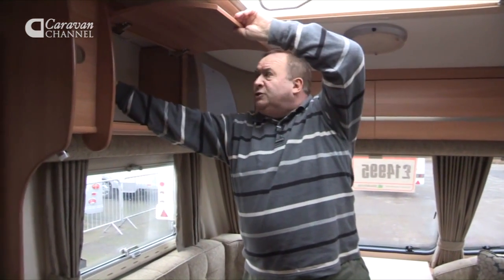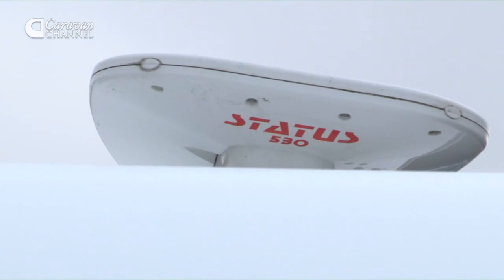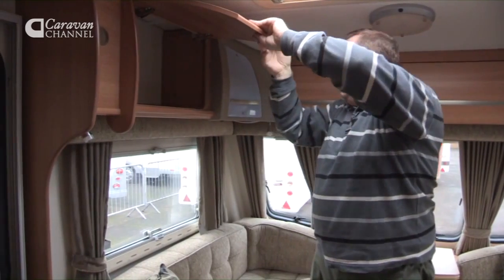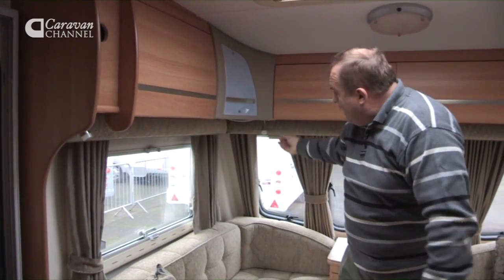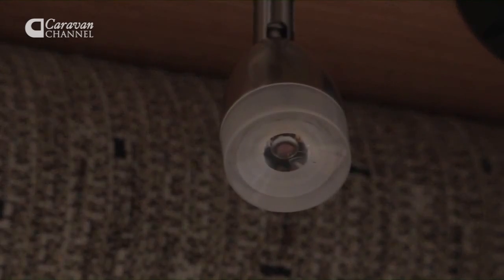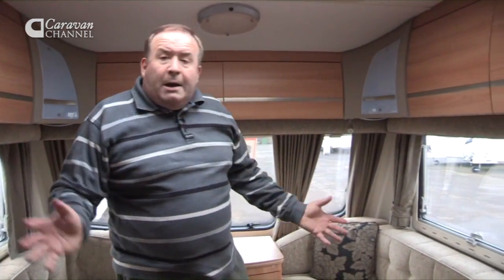Above the seating there's the facility for the directional aerial, so you don't have to go outside in bad weather — all of that can be done from inside the caravan. There are also numerous lights underneath that will help when it comes to reading or whatever you're doing in the evening.